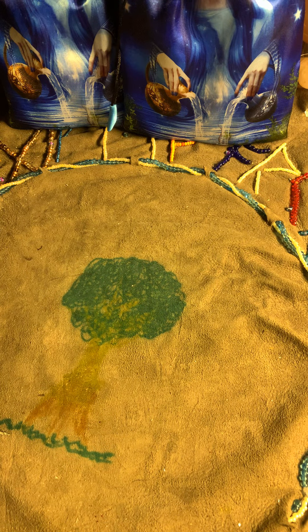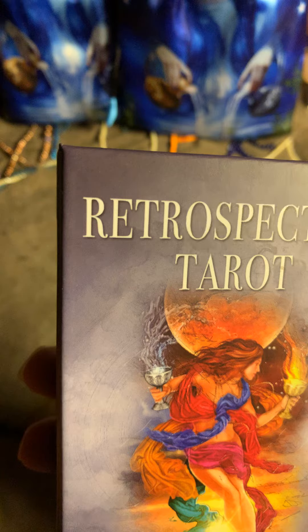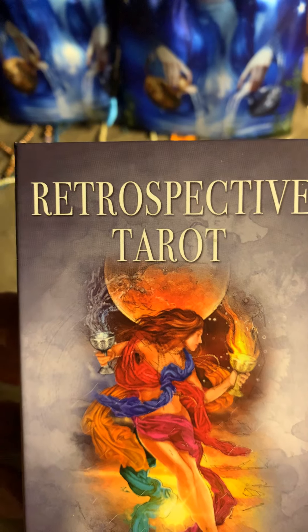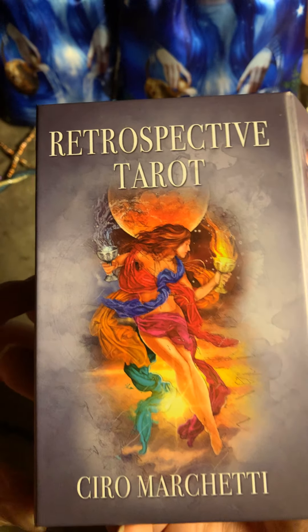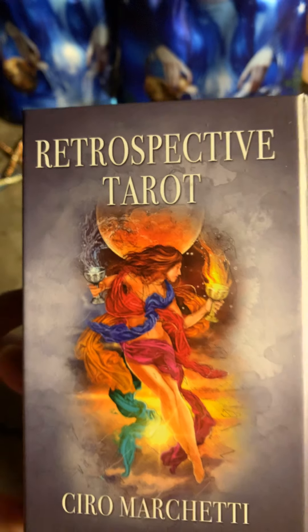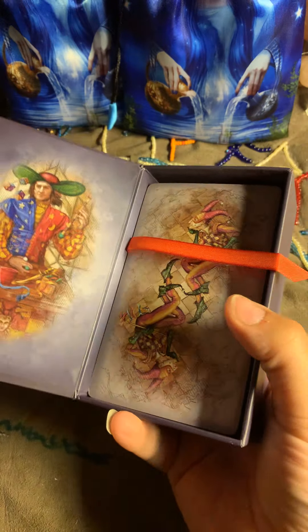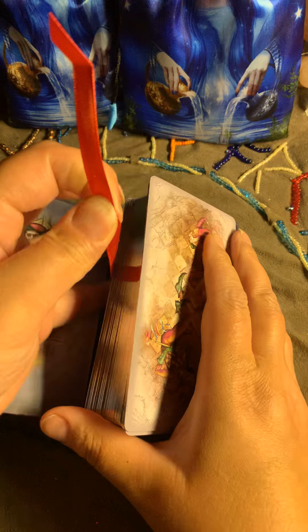So let's now walk through the Retrospective Tarot. It's like 1:30 or 1:40 a.m., so maybe that's why my mind isn't working — sorry you guys, have patience with me.